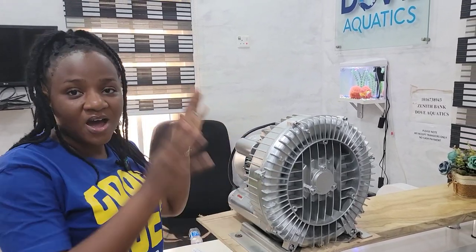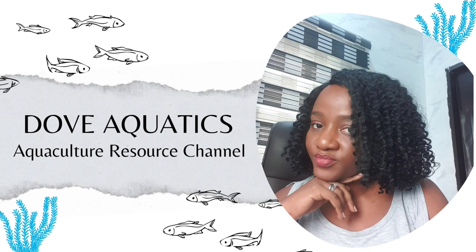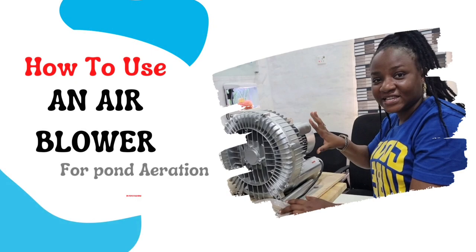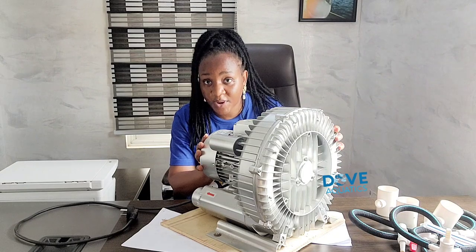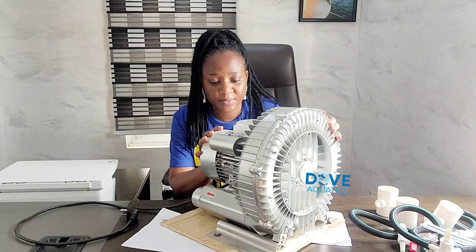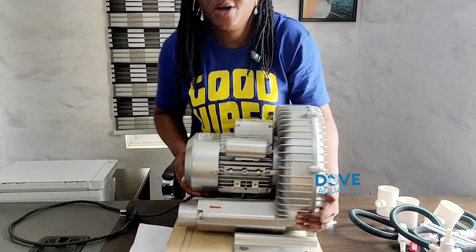I'll be showing how this particular air blower — this is the 1.5 horsepower air blower — has been set up and how it works. Here is the air blower, this is a 1.5 horsepower air blower. Having a closer look, let me turn it around so you can see.